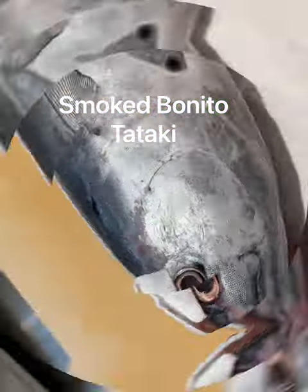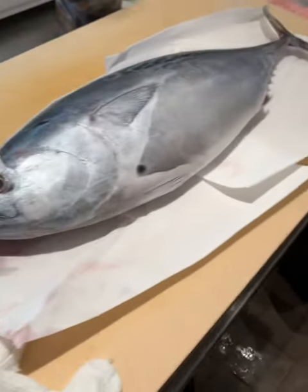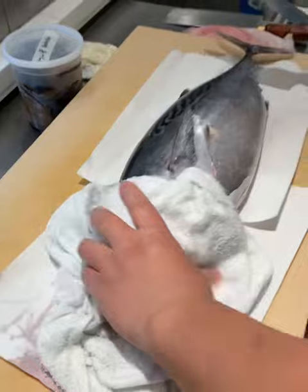Hey guys, I got a bonito from Japan. So I'm gonna show you how I prepare the bonito and going to make a smoked bonito tataki.